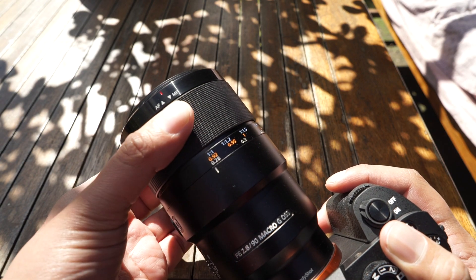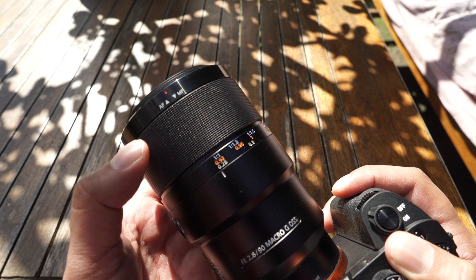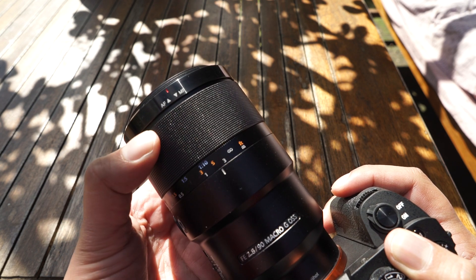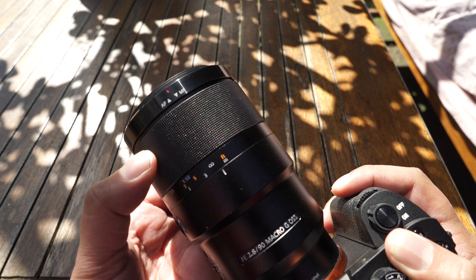Another handy tool is the push-pull ring on the focus ring. This basically allows you to switch from autofocus to manual focus easily and quickly without any hassle.